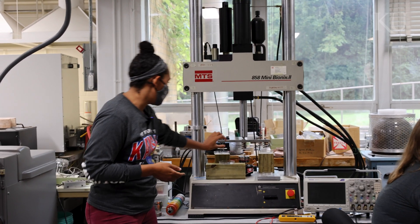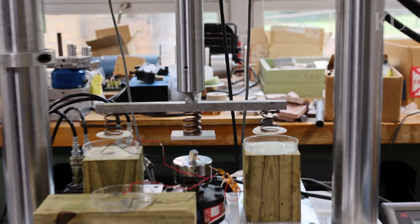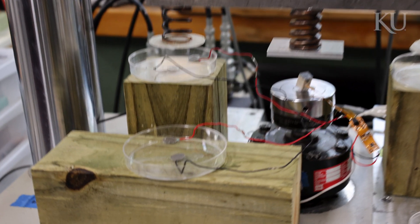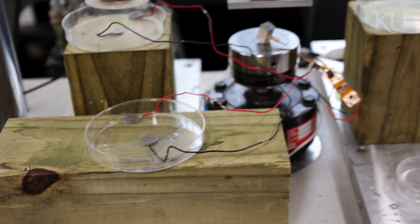Our implant is very tiny and we just load it right down here. We have a rectifying circuit that changes it from AC to DC, and then the signal goes to these electrodes where we will place bone samples, specifically from the spine of porcines.